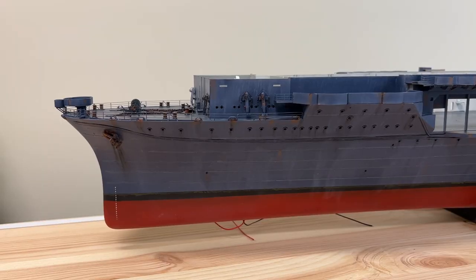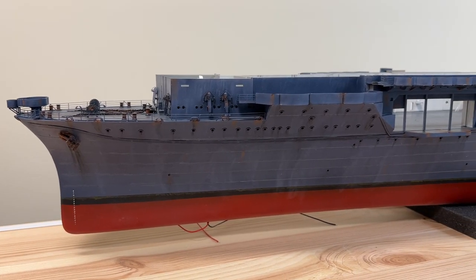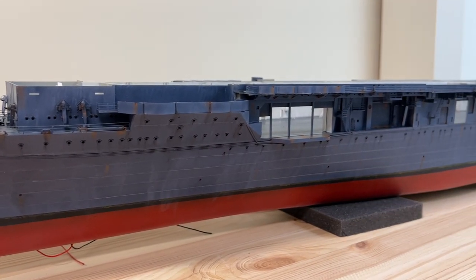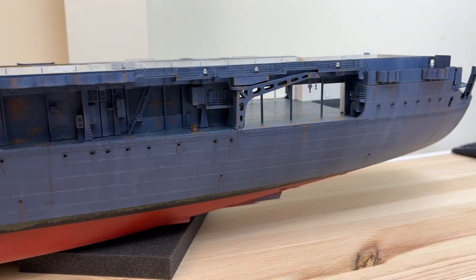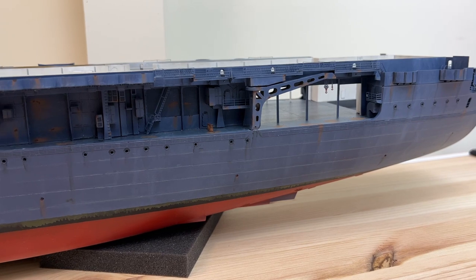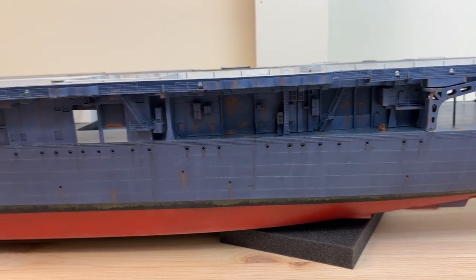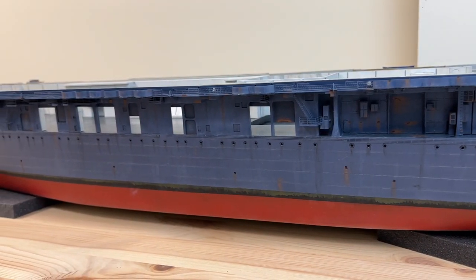So we are at the end — this is the final result before moving ahead with the interior of the hangar deck and also the flight deck above. I hope that you like this one, please give me any comments. Until next time, keep safe. Bye for now.